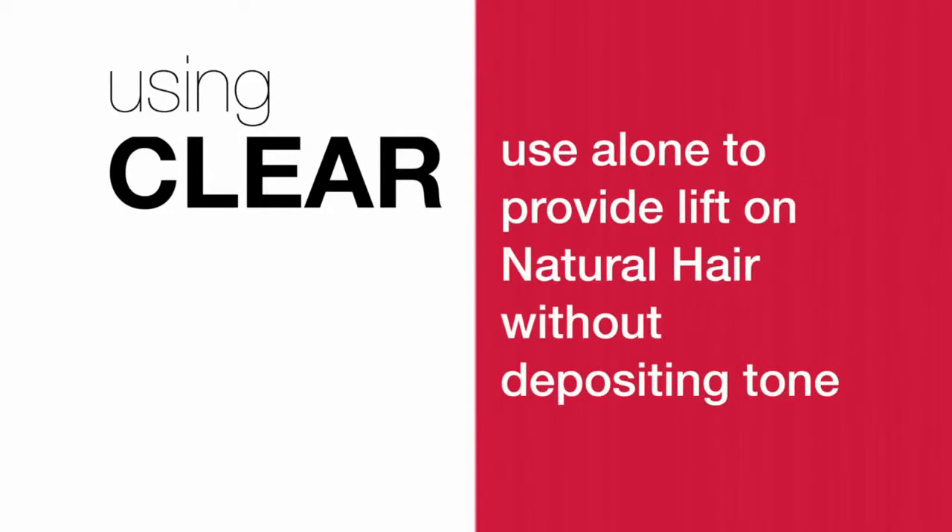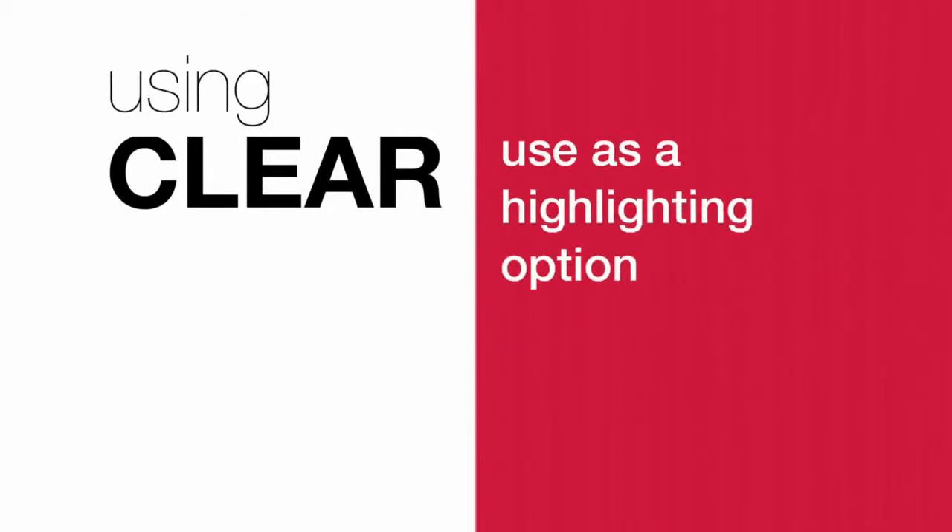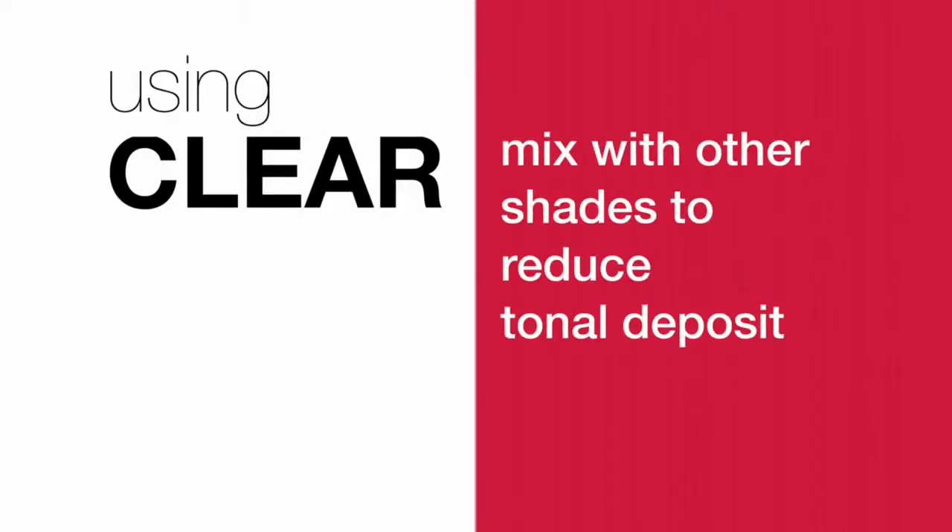Clear is a unique shade that offers endless possibilities. You can use it alone to provide lift, and you can use it as a highlighting option with no tonal value. Another way to use clear is to mix it with other shades to reduce tonal deposit, and I think for the stylist, this is going to allow ultimate creativity.